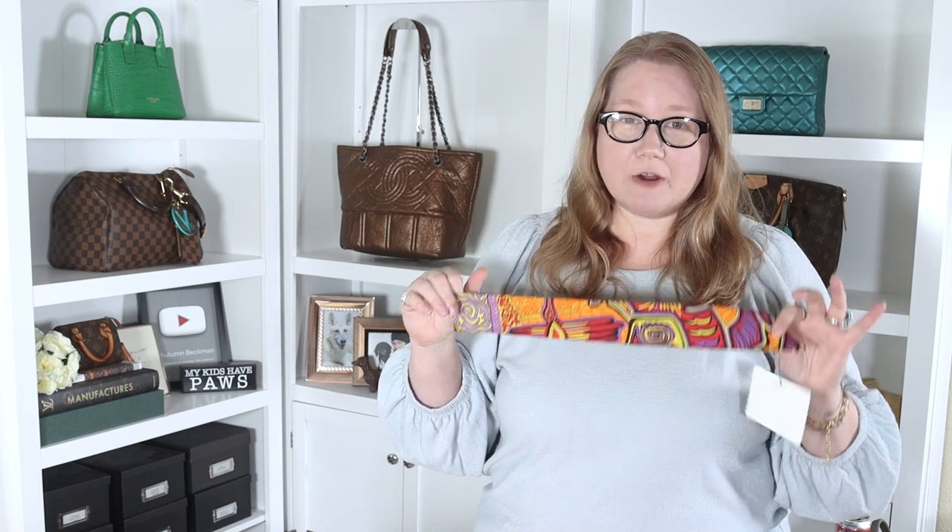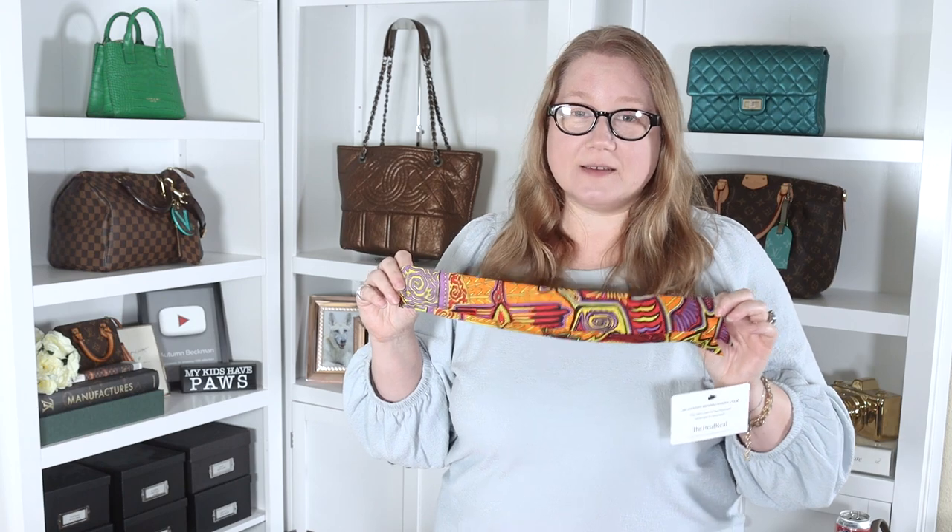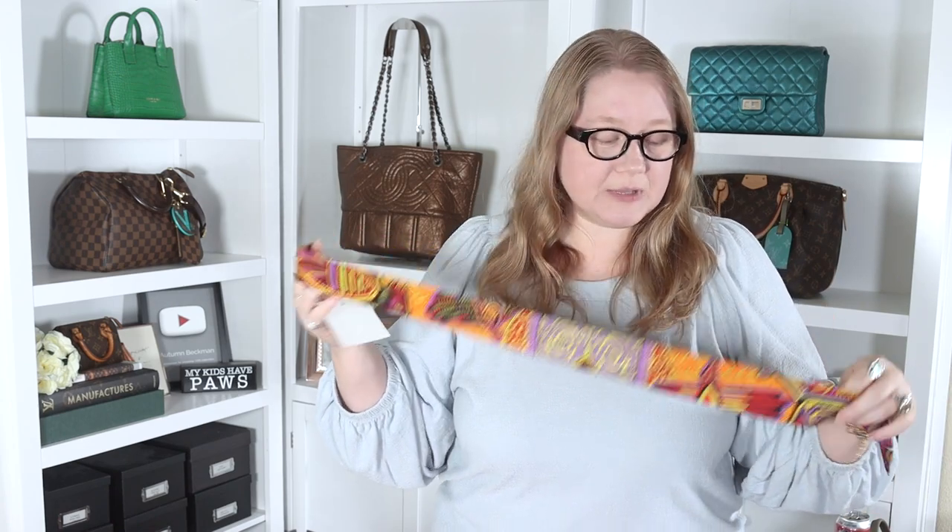If you want to start with Hermes — whether you're on the handbag journey or not, I'm certainly not — a fantastic and more affordable option is to start exploring their scarves. I've recently gotten into that and it is just a deep, vast, wide world of information, designs, history, and artistry. If you're interested, I'm going to recommend a channel called Cranley Place, which was recommended to me by Jill Maurer. I've been watching her videos, learning a lot, and having a lot of fun.